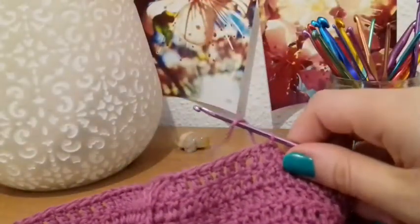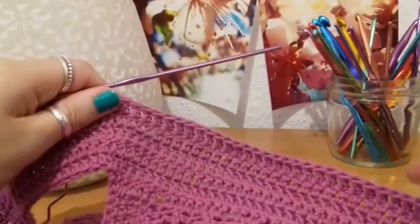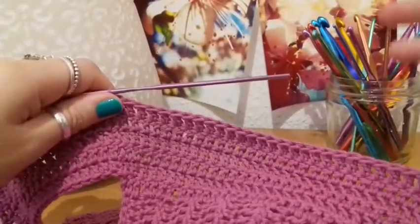Now what we're going to do is work on the arm holes. Because when I chain and turn back in the other direction, that's actually going to be the place where I'm starting the left hand — or the left side — arm hole.